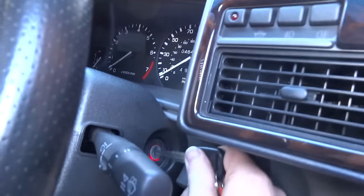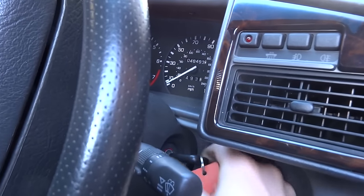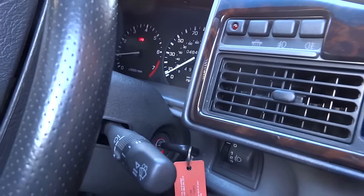This time it hasn't beeped. If we open the door, the immobiliser light has gone out. Then we try and start the car — there we go, we've bypassed the immobiliser.